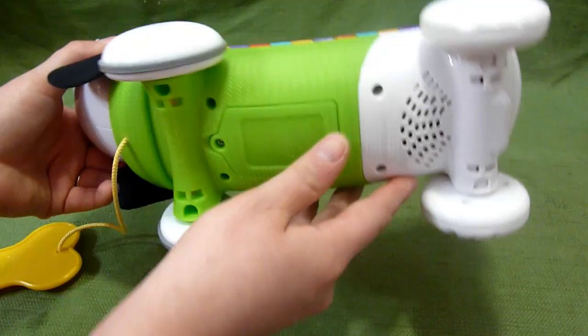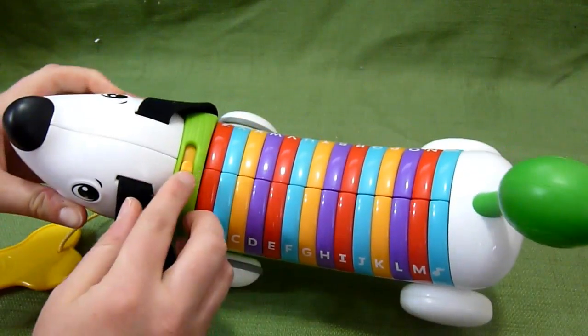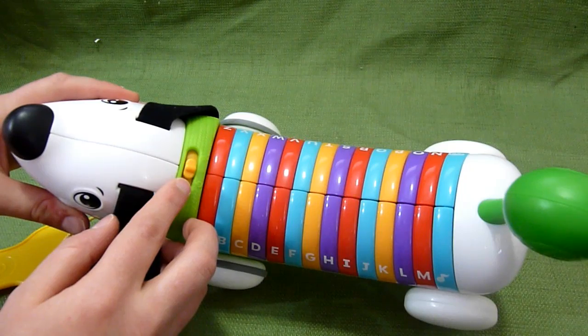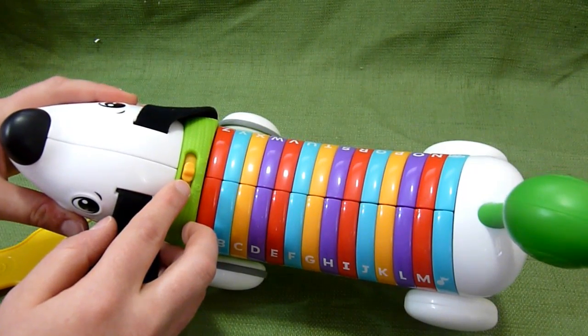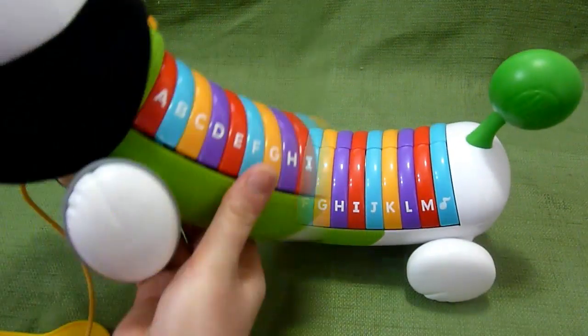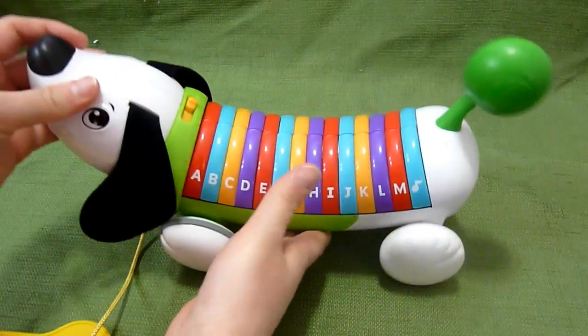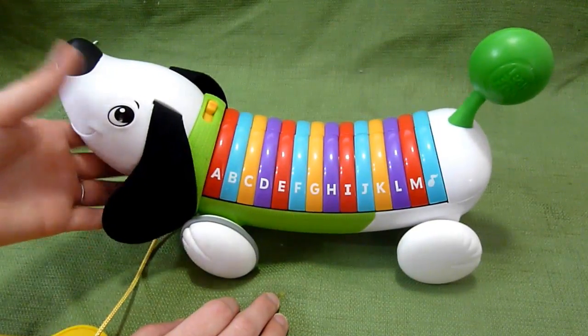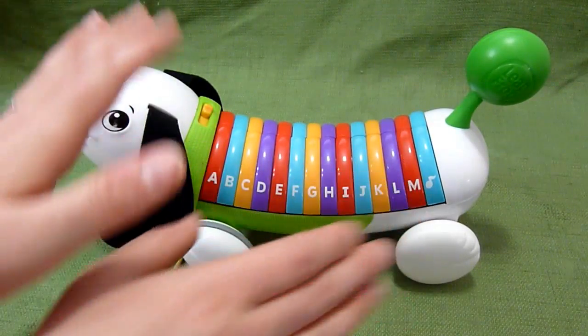You have the batteries down here and the on and off switches here. Low volume: "Let's play together. Push a letter button or take me on a walk." And then you have high volume. There are no modes in this toy — no music mode or alphabet mode or anything like that. You just have what it is.